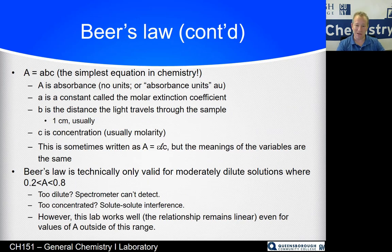Here is the simplest equation in chemistry — Beer's Law. A equals ABC (sometimes written A equals ELC). The big A is absorbance, which has no units. The little a is the molar extinction coefficient. B is the distance light travels through the sample — conveniently we use one-centimeter sample holders, so A times B is just the same value as A. C is the concentration, usually expressed in molarity.